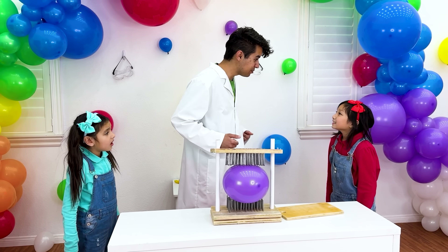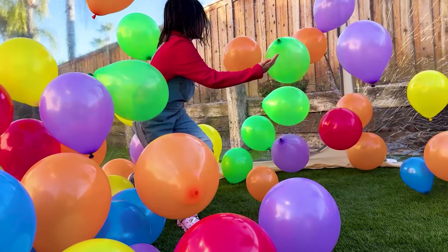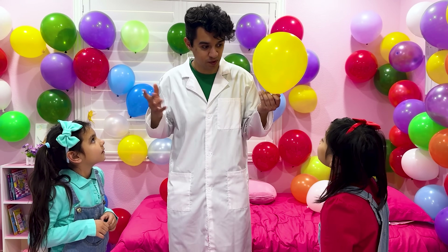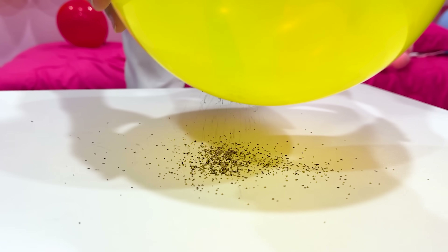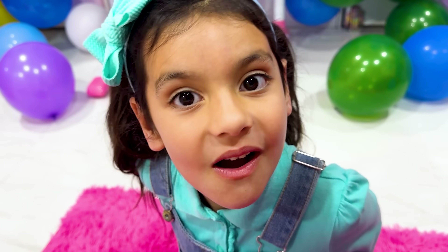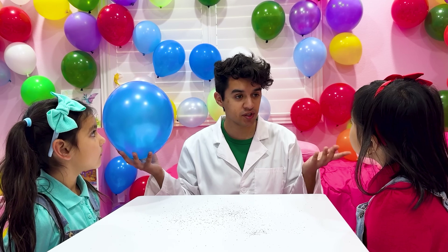Eva, since you guessed it right, you can play in the Balloon House! Yay! Now let's move on to another experiment with balloons and pepper! First, I rub the balloon on my hair! I fold it close to the pepper — whoa! What's happening, Uncle? When you rub your hair with a balloon, you're moving tiny little things called electrons from your hair onto the balloon! Your hair loses electrons, making it positively charged, and the balloon becomes negatively charged! That's called static electricity!